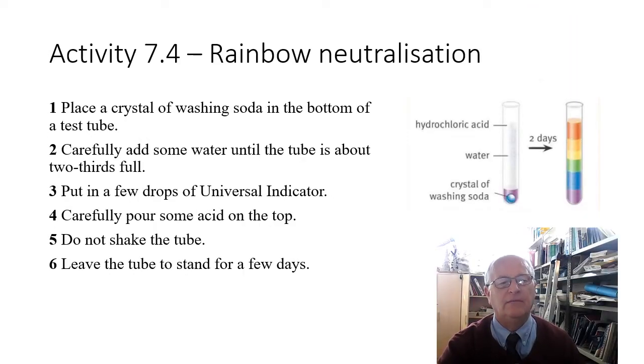Here's an interesting activity called rainbow neutralization. You place a crystal of washing soda at the bottom of a test tube, carefully add some water without mixing it too much, then put a few drops of universal indicator in at the top. You carefully pour some acid onto the top and really try not to shake the mixture. If you leave it for a few days you should be able to see a range of different colors — acid at the top, alkali at the bottom, and in the middle weak acid, weak alkali, and perhaps even a neutral solution.